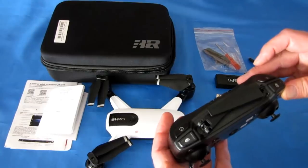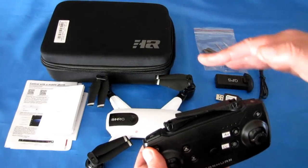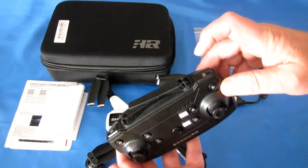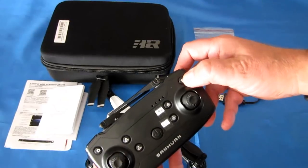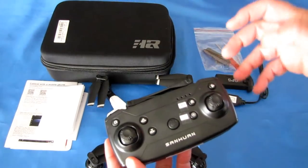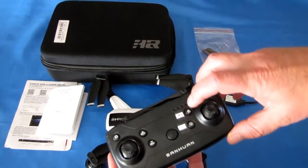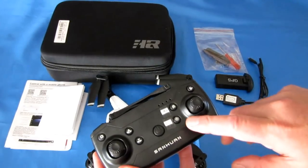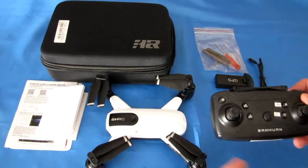We'll see how well that works when we fly it. The rate button increases the pitch of the drone to enable it to fly faster. This button is for return to home and landing — press it and the drone automatically comes back and lands at its takeoff point. This button takes photos, and this button starts and stops video recording. It has automatic takeoff and automatic landing. You can turn off GPS for indoor altitude hold flying, and you can manually start compass calibrations.